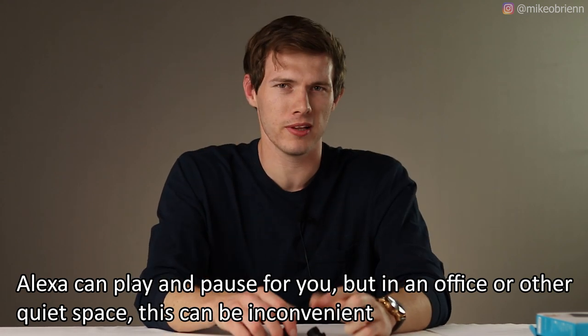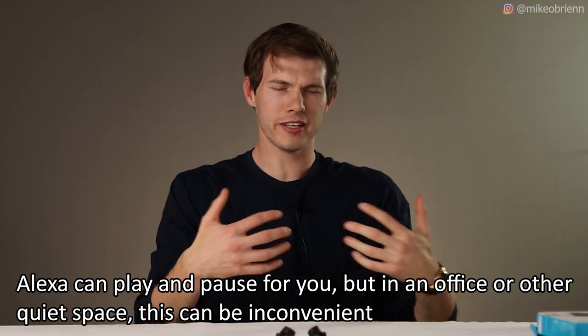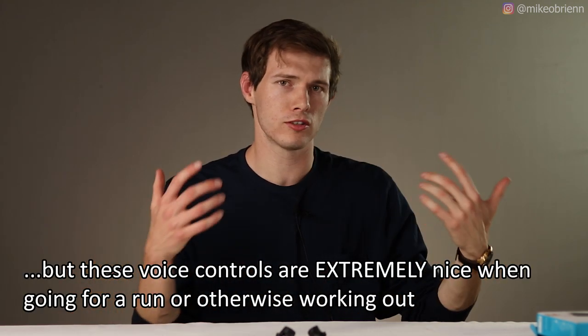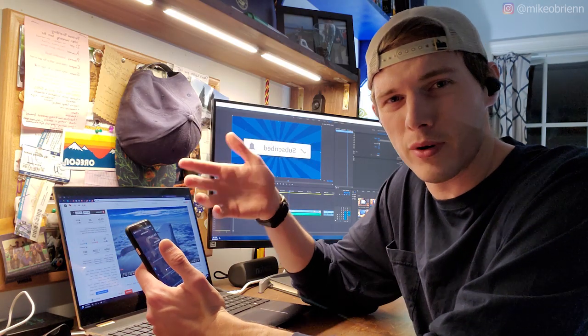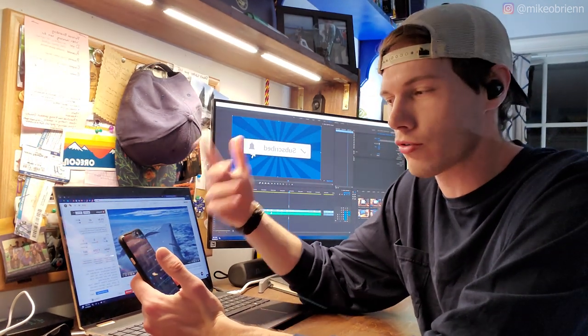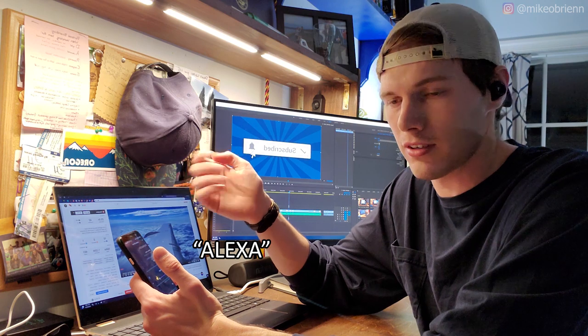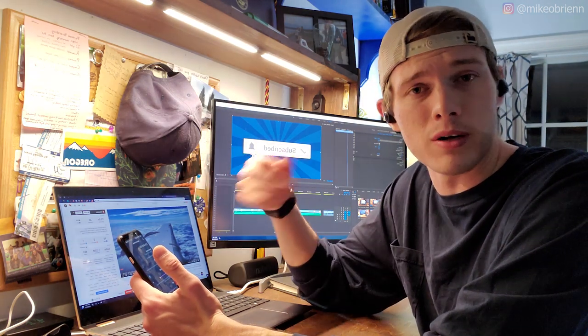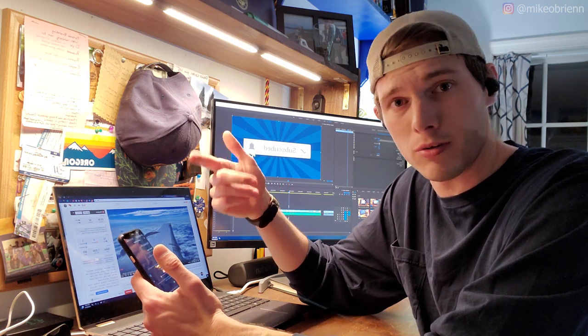One small complaint about the touchpads is you're not able to single-tap them to play and pause the music — that's something I'm used to having on most other earbuds like the Galaxy Buds. As for the voice assistant, you can control anything you want. If I just say, 'Alexa, play My Morning Jacket on Spotify,' it'll open up Spotify on my phone and automatically start playing.